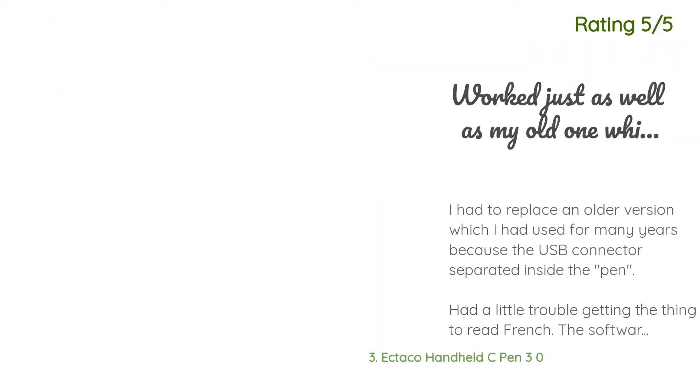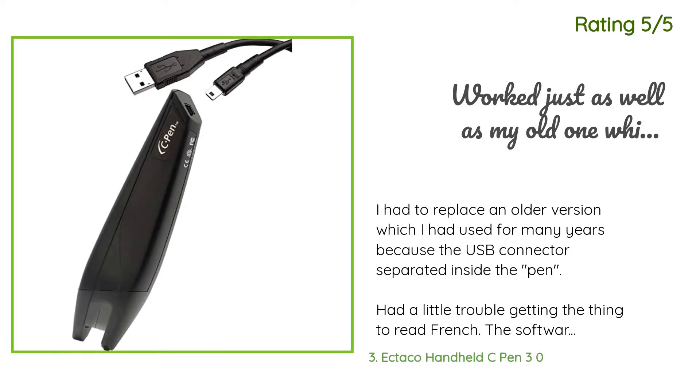Another customer said: 'I had to replace an older version which I had used for many years because the USB connector separated inside the pen. I had a little trouble getting the device to read French. The software came set up for English only. When I right-clicked on the icon in the Windows tray, then right-clicked on Text to Cursor, then Language Settings, then French, I thought I was all set to scan lines of French into Microsoft Word. Not so — it wouldn't work until I went into the main software by clicking the icon, then Open C Pen Core, and waiting for the C Pen Core window.'